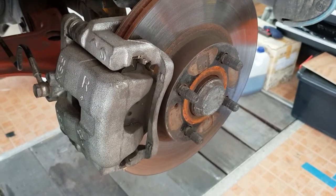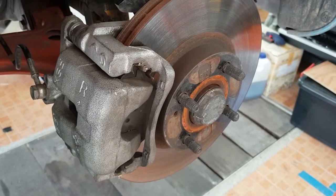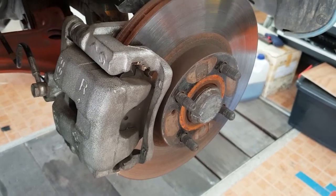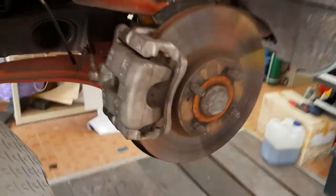What I'm going to do here is just demonstrate how much the pistons can retract on the caliper. First I'm going to prove that it's seated — I'm just going to make sure the caliper is fully closed.